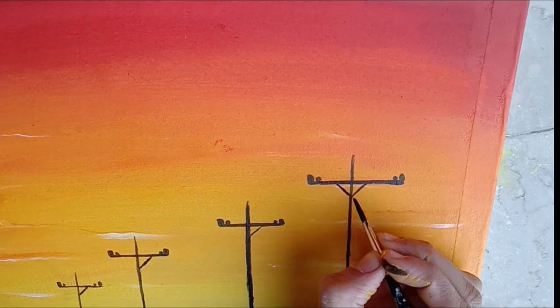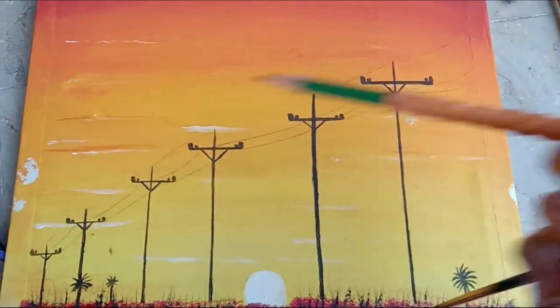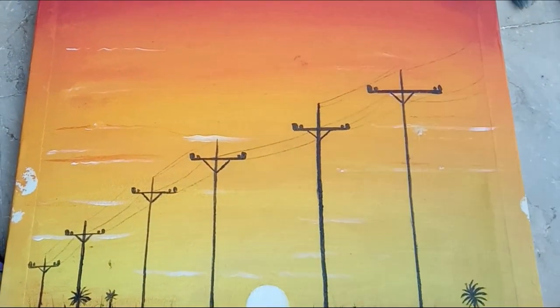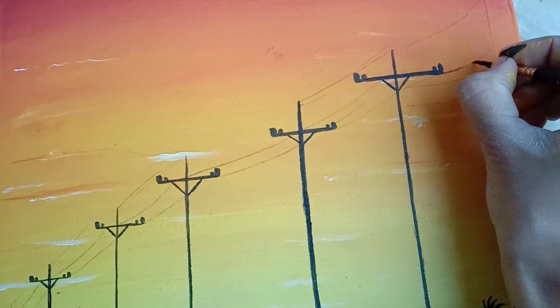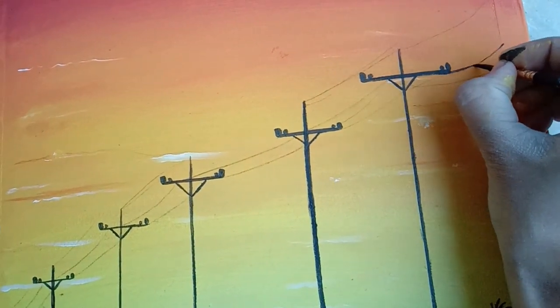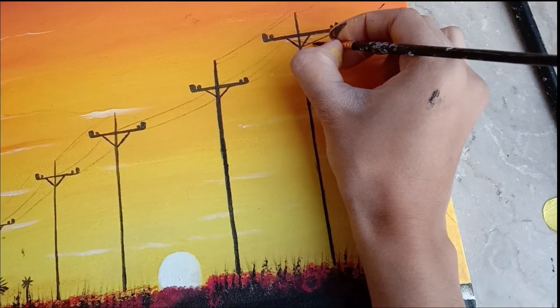We will define our poles with small detailings because it's hard to make perfectly straight lines. Then we will make wires — you can first draw with a pencil so that you won't ruin it, and then use a black marker or black paint and just paint it.